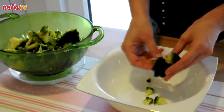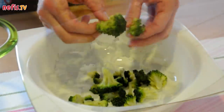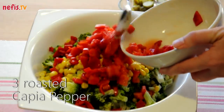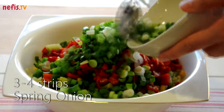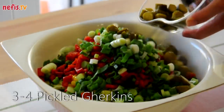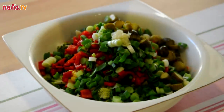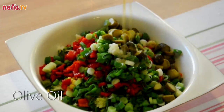Pluck the florets into smaller pieces. Mix in a cup of canned sweet corn, 3 roasted and cut capilla peppers, 3 or 4 strips of chopped spring onions, 3 or 4 cut pickled gherkins, 2 cloves of grated garlic, juice of a lemon, olive oil and salt.